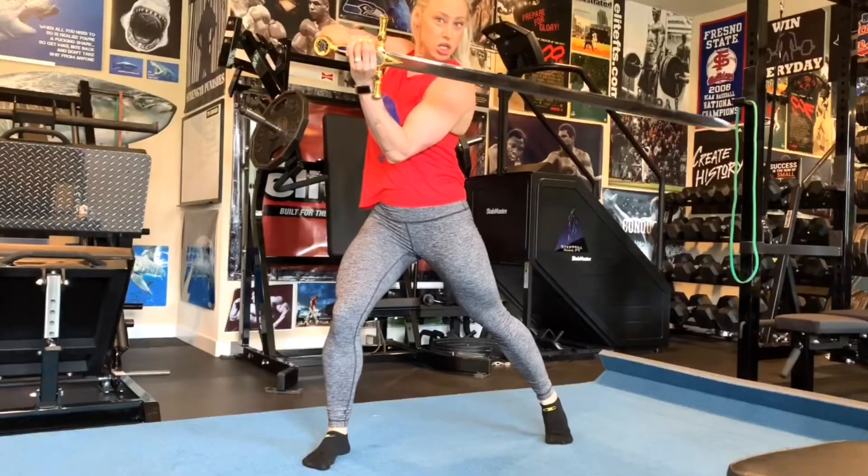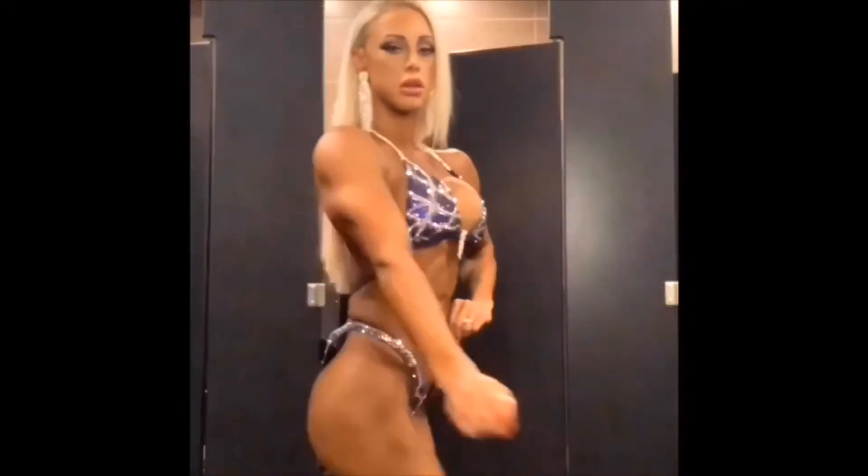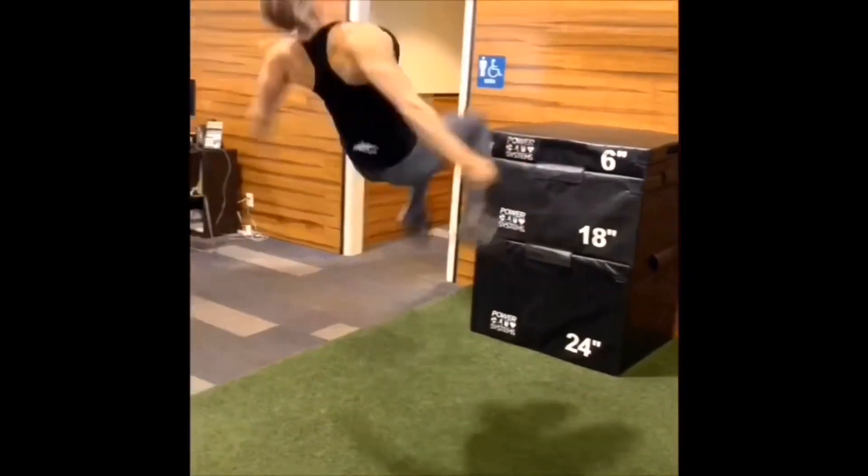Hey guys, what's up! If you're new here, my name is Missy Farrell, I'm an IFBB Fitness Pro, and this is episode four of my 'How to Make a Fitness Routine' 10-part series. I got my extensions out and I got the Jon Snow hair. I hope you guys have been enjoying my other episodes.